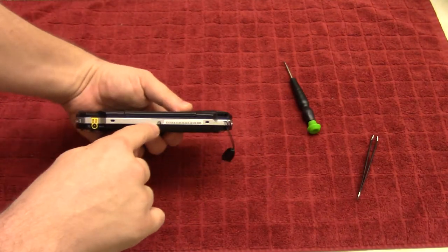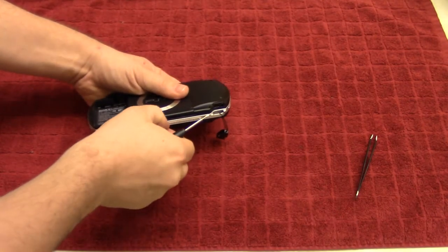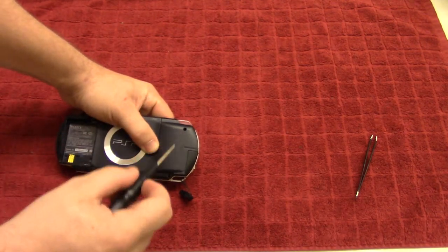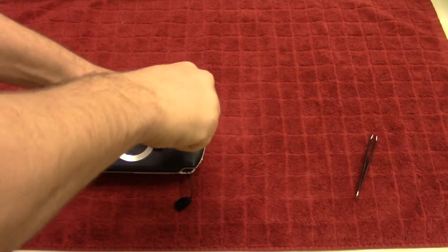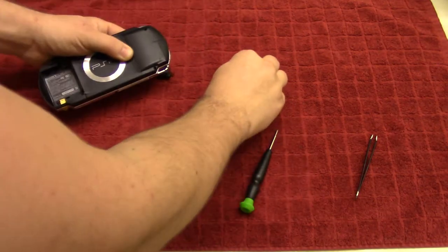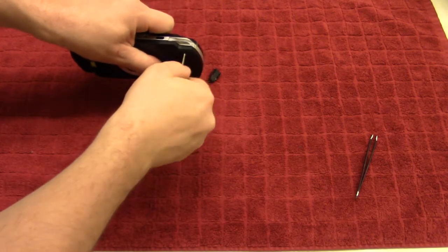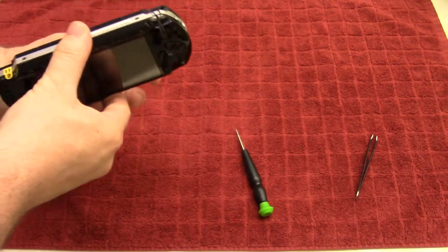Next, we're also going to take this screw off on the side here. That screw is a little longer than the two previous screws, so just keep that to the side and make sure you don't lose it. And then there are two screws right here, and this is why you need the long thin screwdriver, because they're fairly low down into the hole. You do need a very thin, small Phillips screwdriver in order to get to those two screws right there.